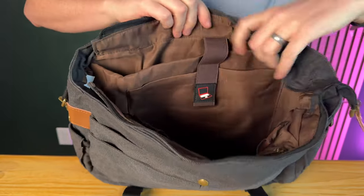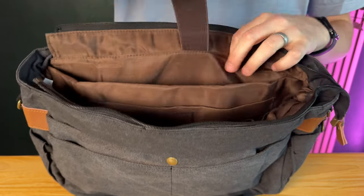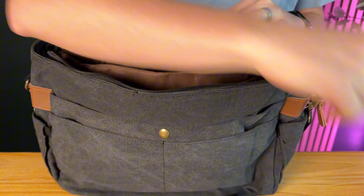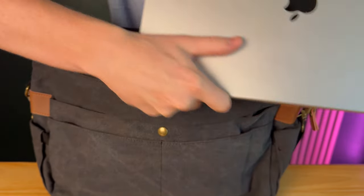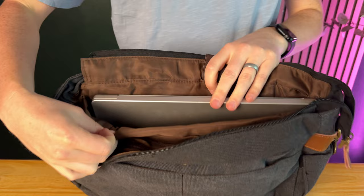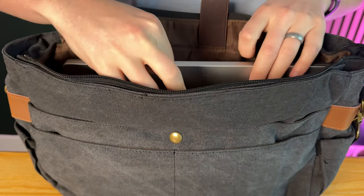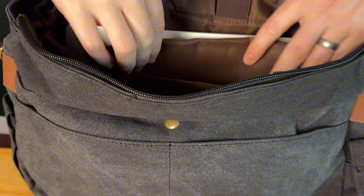On the inside there's a really big computer compartment in the back with a bungee strap that goes over it — it's padded. I have a 16-inch computer here and it fits really well with a little room to spare. And then here you have a tablet compartment, which is really handy.